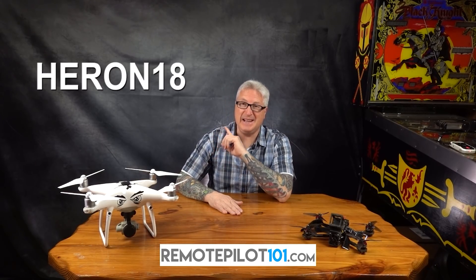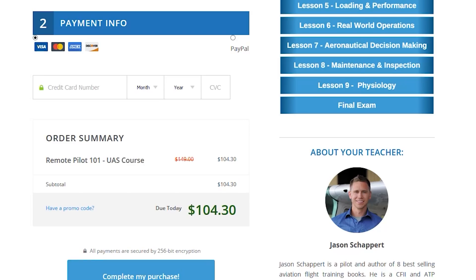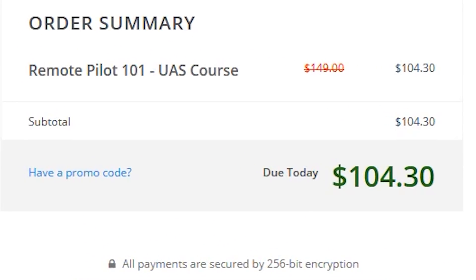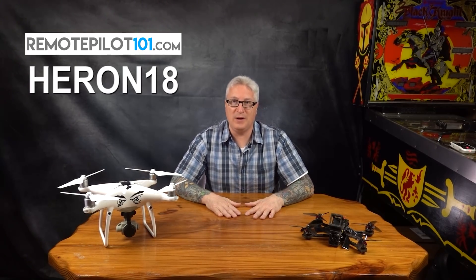Use code Heron18 to get 30% off — that knocks the price down to 104 bucks. You wouldn't drive without a driver's license. Don't fly without a UAS license. RemotePilot101.com.